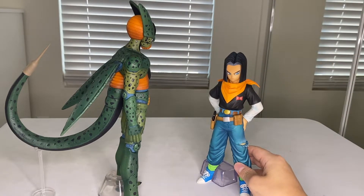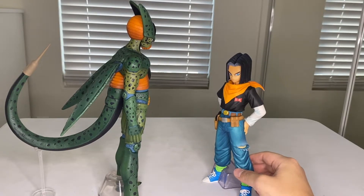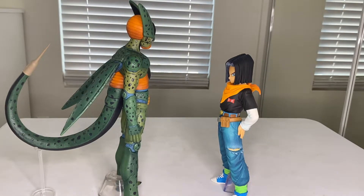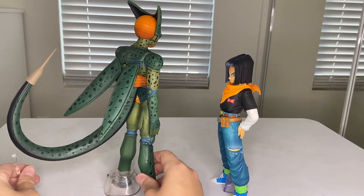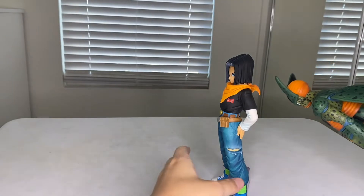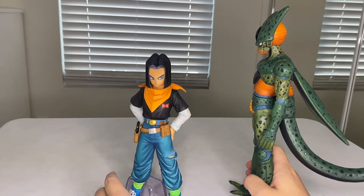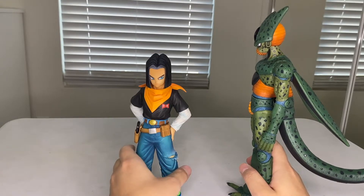I want to bring out Android 17 — one of my favorite figures, basically a perfect figure. They look great together because Imperfect Cell needs to absorb 17 to become Semi-Perfect Cell. And 100% they're going to come out with a Semi-Perfect Cell figure — there's no reason to have Imperfect and Perfect Cell without Semi-Perfect. So stay tuned for that. That was Prize C.